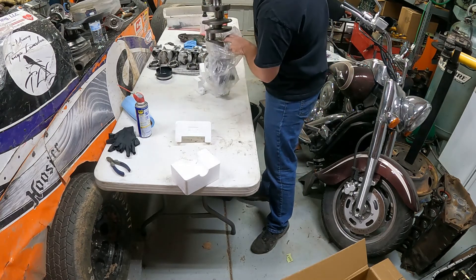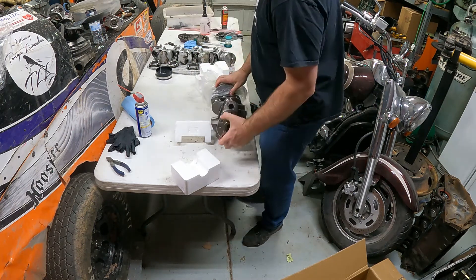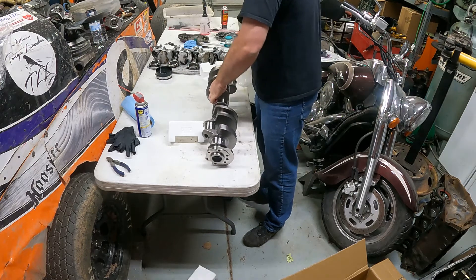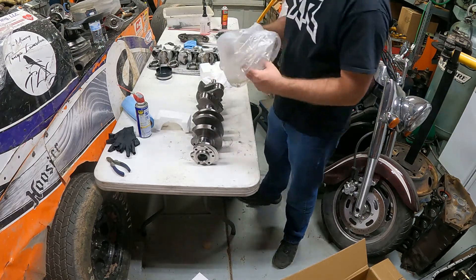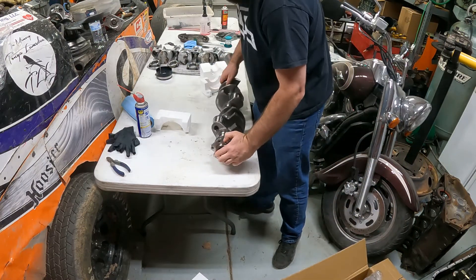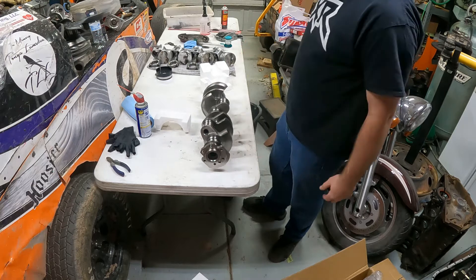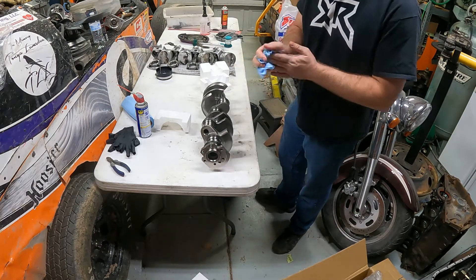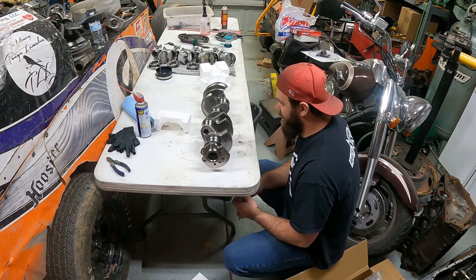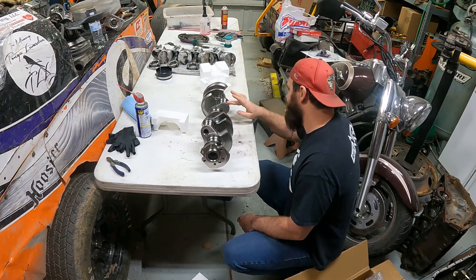Nothing particularly special about this crank — it's literally just a cheap cast crank. It looks to be in pretty good shape. When you buy a crank, always inspect it — you never know what happened to the box. You're going to be looking at all the journals and everywhere the bearings are going to ride.